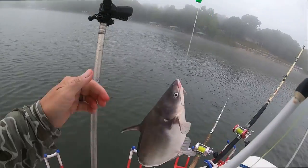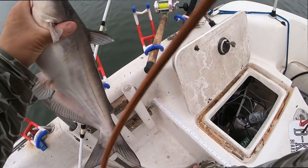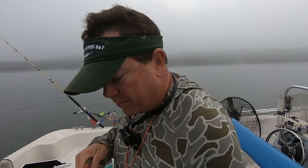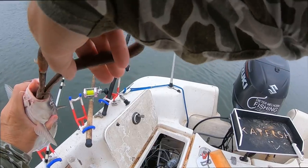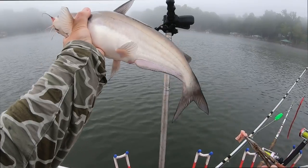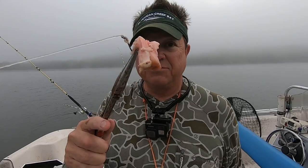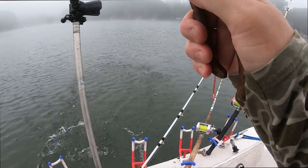That one ate every bit of that hook — it is hooked in the bottom of the throat. That sadly will happen even with circle hooks on some of these fish when they inhale these baits. There you go — nice blue catfish, good eater size. If I was keeping them to eat, this is what I'd be eating. The old chicken working. That's fish number one, skunk's out of the boat. Proof that it works — I know this stuff catches fish.